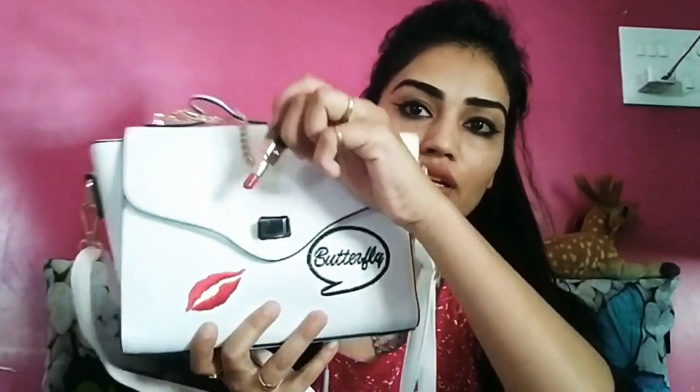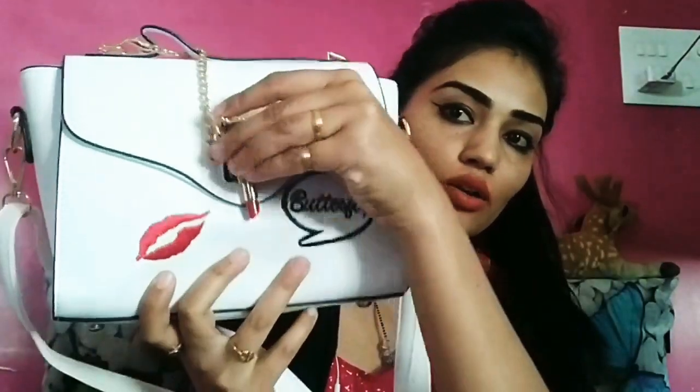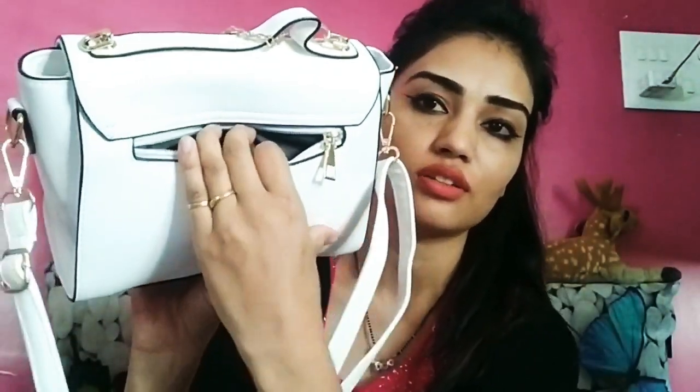So this is a lock — how unique it is. And in the bag, this zipper compartment will come. This is not very big, and we can just keep a coin. But it is very good.